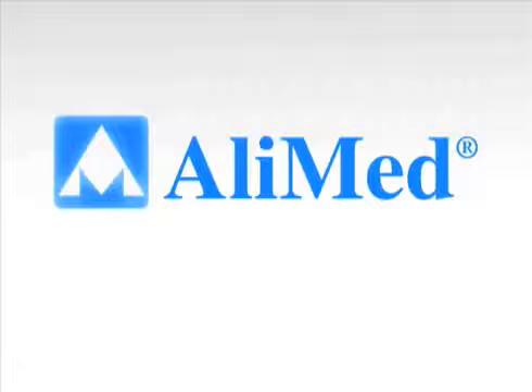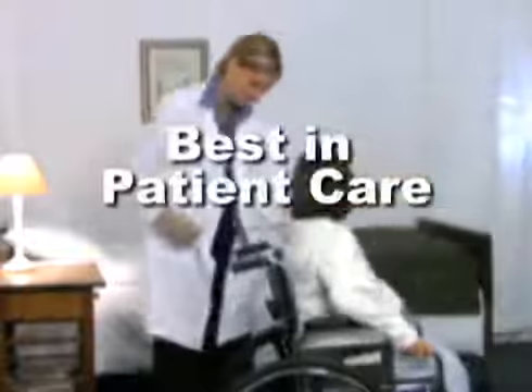Welcome and thank you for choosing AliMed as your partner in patient safety. This demonstration features our easy-to-use pull cord basic alarm. We'll explain how this simple alarm solution is the economical choice to help offer the best inpatient care. It's just one of the many high quality patient alarms offered by AliMed. For additional information on products, please go to AliMed.com.